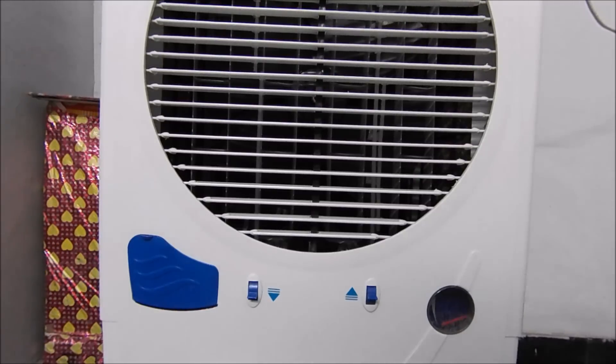On the right side we have a clock which shows you the water level. Coming to the other sides, on every side except the front we have a mesh-type panel from where you can see the water flowing. On the right side we also have a water outlet which helps you remove excess or waste water from the cooler.